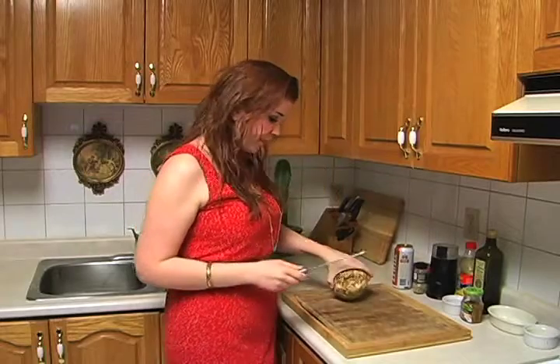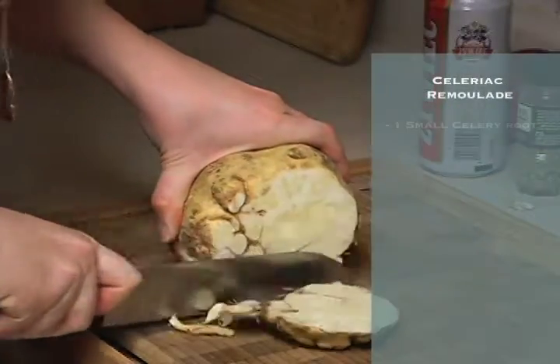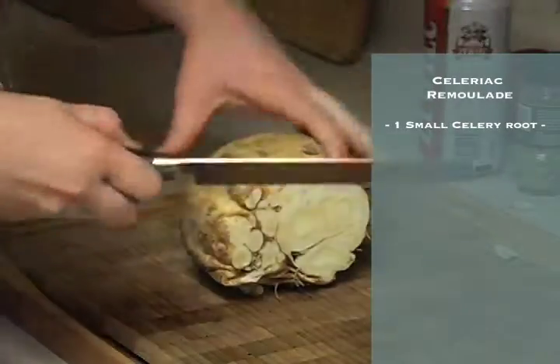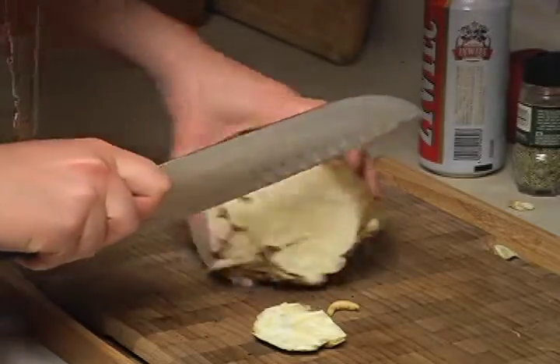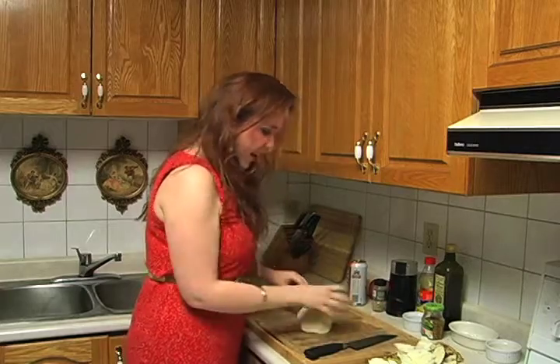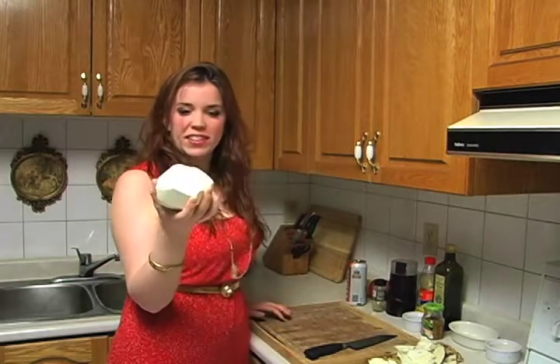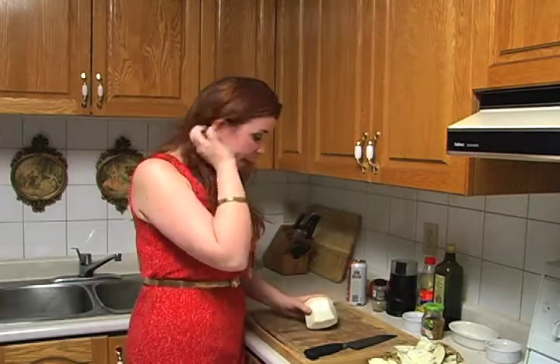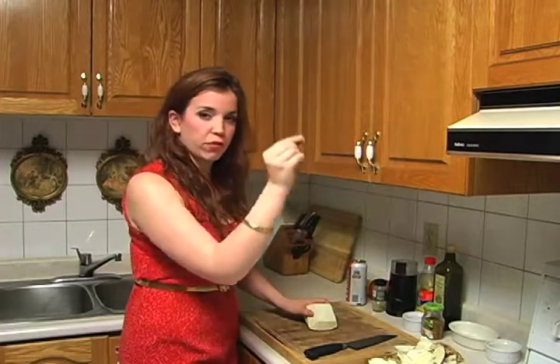So to start, I'll show you how to cut this bad boy open. We're going to cut off all the ugly skin — it looks like a coconut, doesn't it? This is easier to cut than avocado or mango, so just get into it. And now we're going to start julienning it up. The entire salad is made of little pieces of apple and celeriac — celery root. So let's go ahead and start julienning it up.